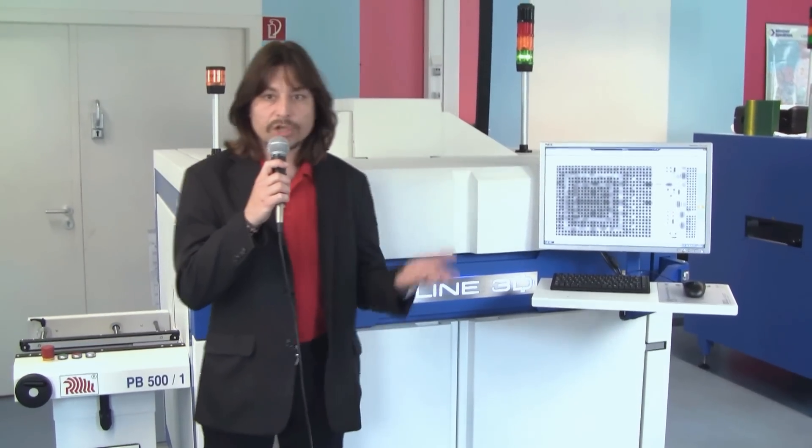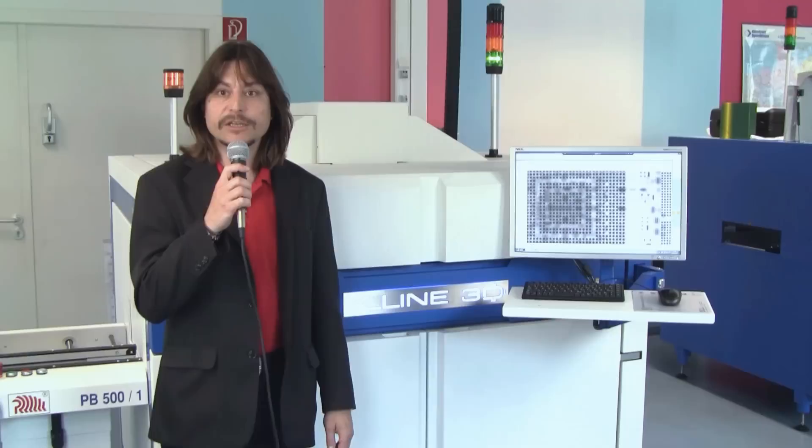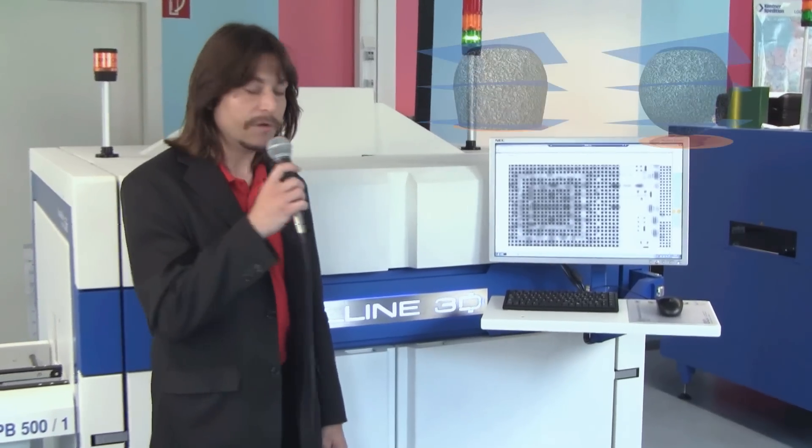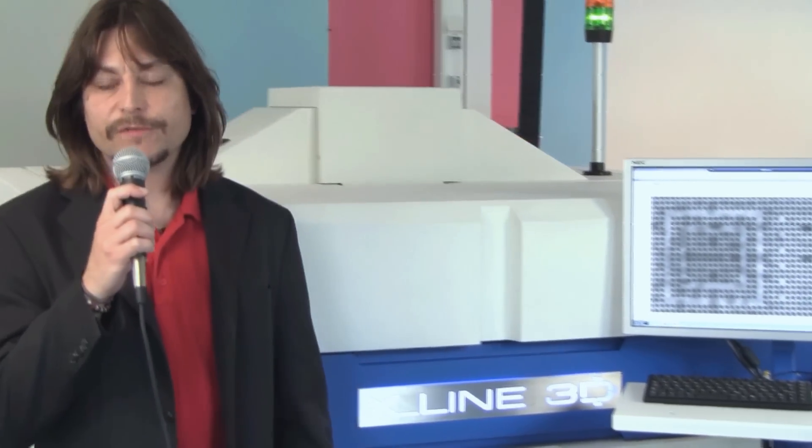In addition to inspecting the top and bottom side of a PCB during the inspection run, the system executes a safe analysis of each BGA solder joint in multiple layers. If this has been of interest for you, then please see more by visiting our website goebel.com.